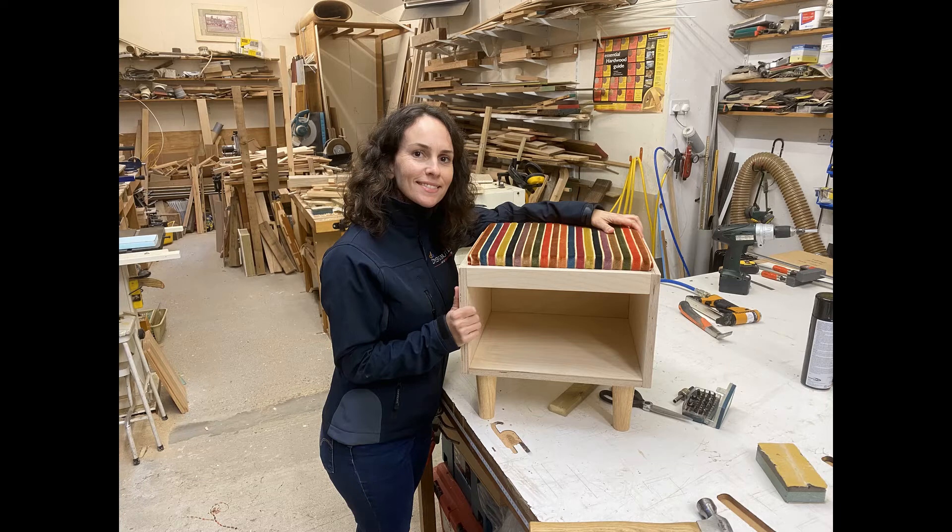We hope you've enjoyed this little video and we hope to see you at the Great British Woodshop. Thanks for watching.